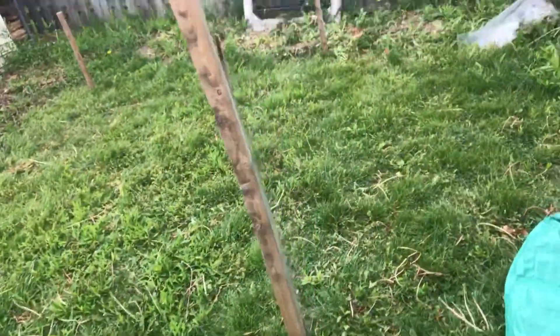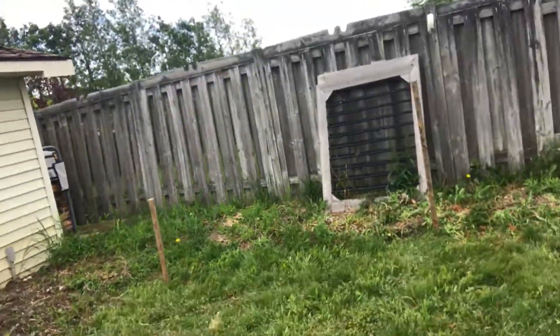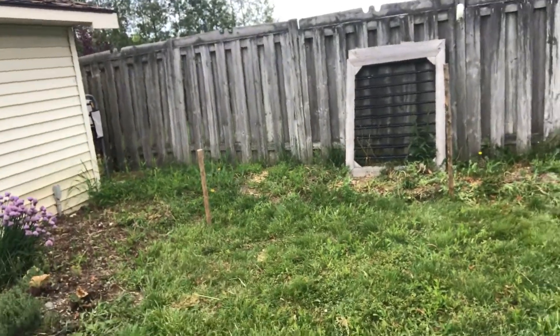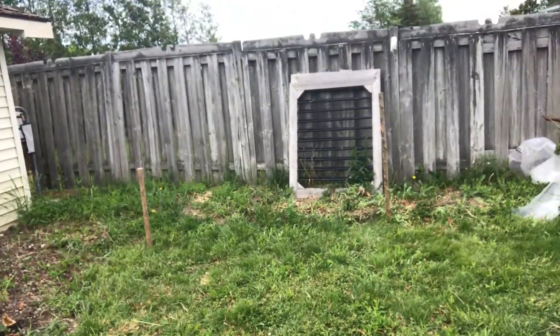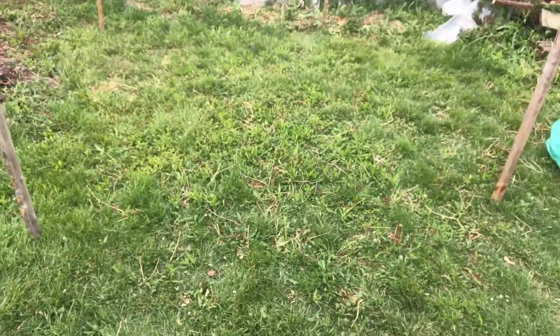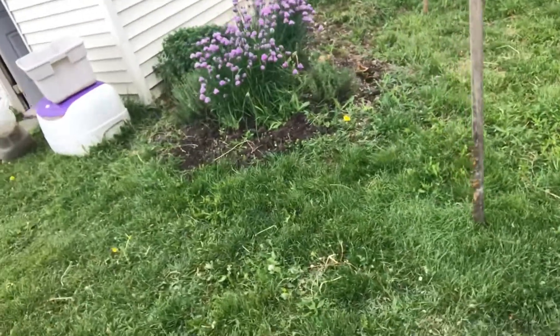We're trying to figure this out — if anyone has any tips or ideas, we're trying to make sure the greenhouse does not blow away since it's not glass. If you have any suggestions, please leave them in the comments — I would love to know. That's how big it is.